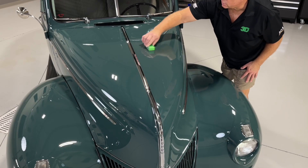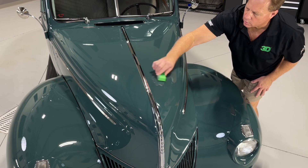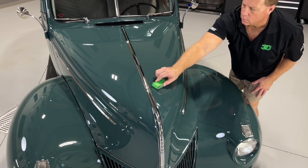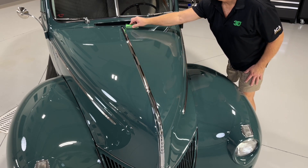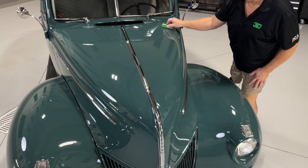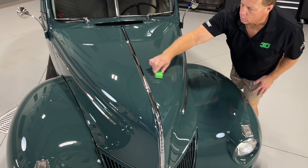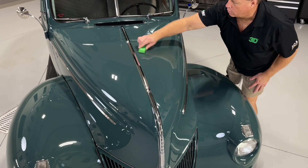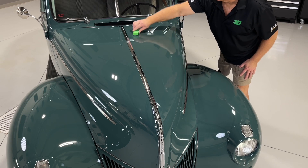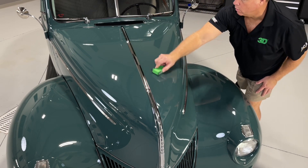3D 940 Graphene Infused Ceramic Coating Plus is an improved version of our 935 ceramic coating. This innovative coating creates chemical bonds which connect primarily to hard substrates and clear coats while remaining flexible. It forms covalent bonds with the clear coat as well as with itself, creating a superior strong coat.